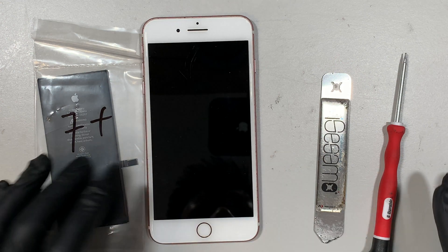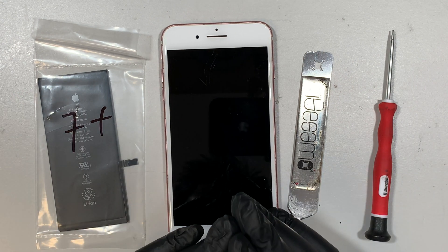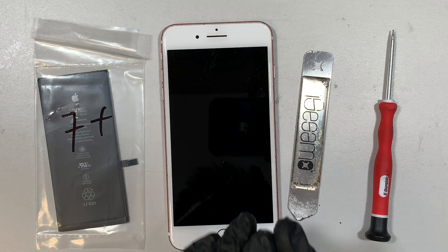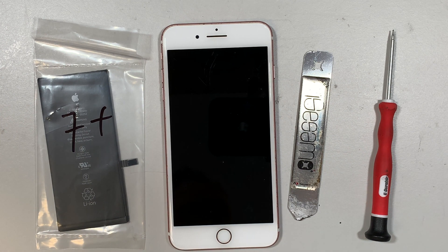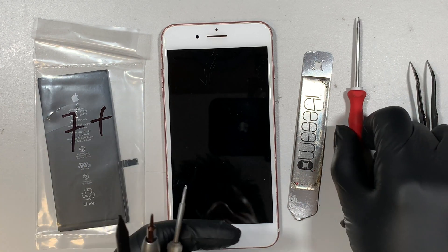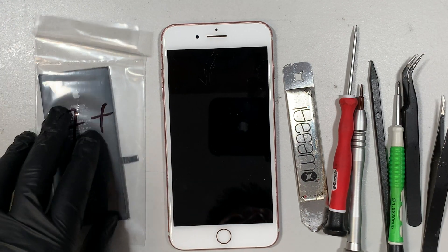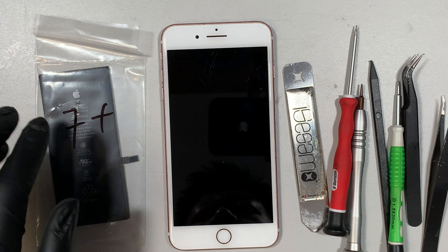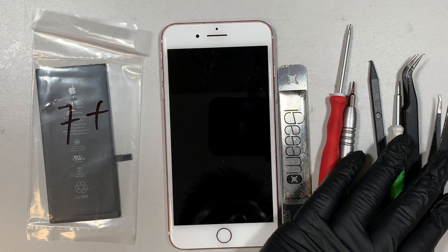Hi, welcome and I hope you're doing well. In this video I'll be doing a battery replacement on the iPhone 7 Plus. I'll give you a step-by-step tutorial on how to do that. First, you definitely need to have some tools in order to take things apart — I'll have them listed in the description below, where you can buy all these tools, most likely on Amazon or eBay. Here is the iPhone 7 battery replacement kit and the tools I need for this repair.